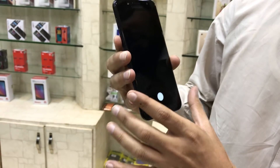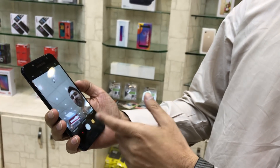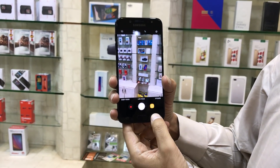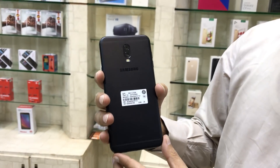The camera performance is perfect with selfie focus mode and the rear camera as well. Thanks guys.